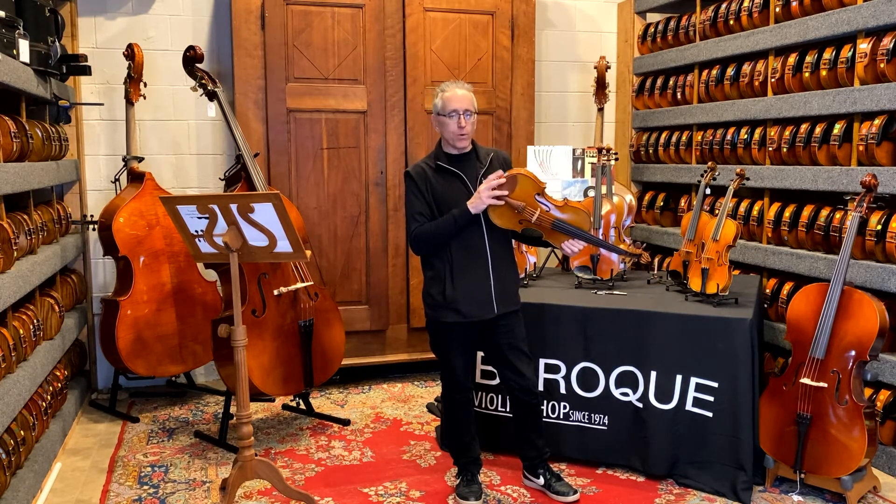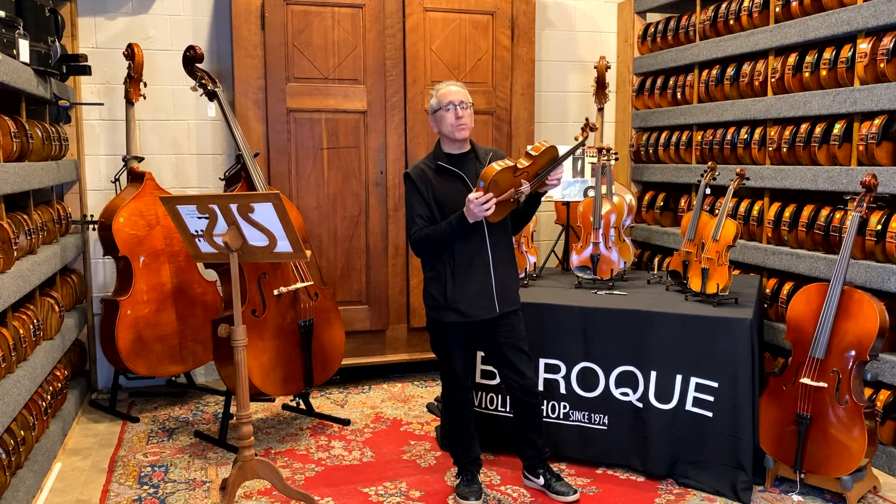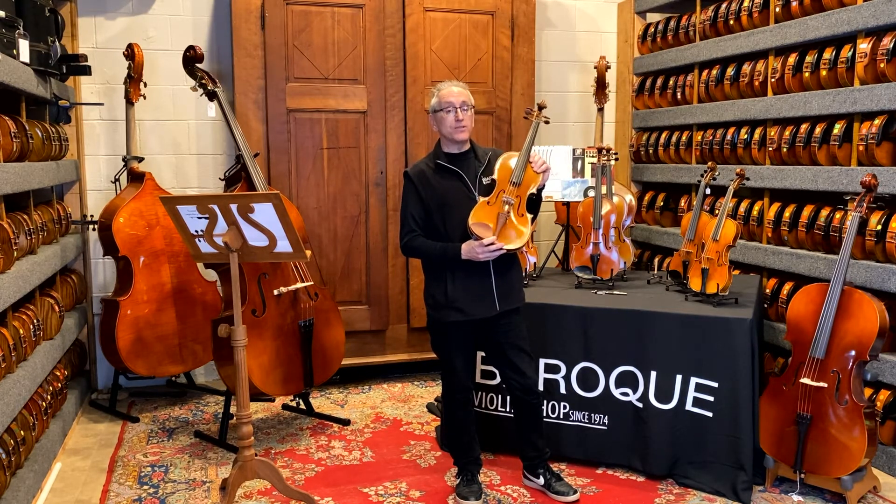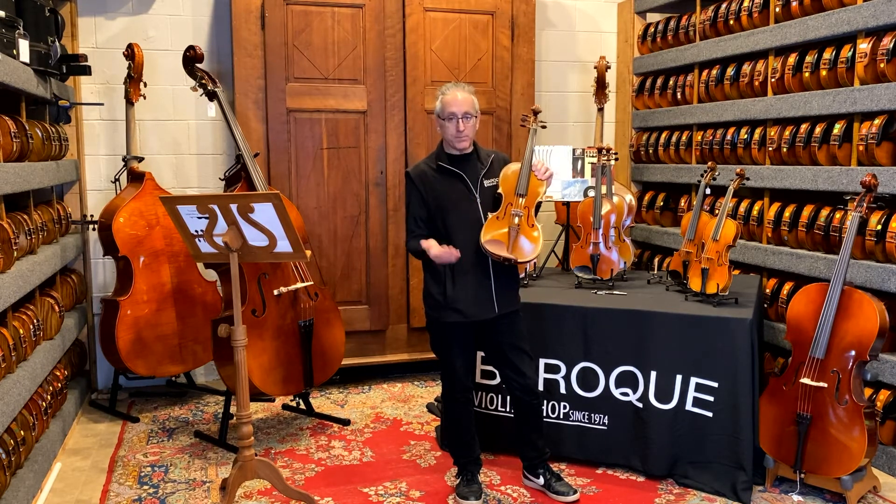This retails at $2,400. School price for this would be $1,200, and it's also the same price for teachers if a teacher buys it by themselves.